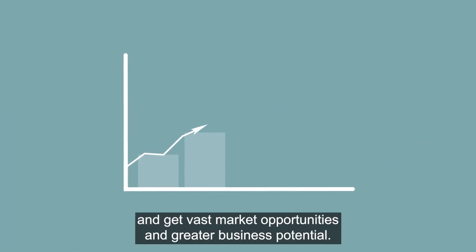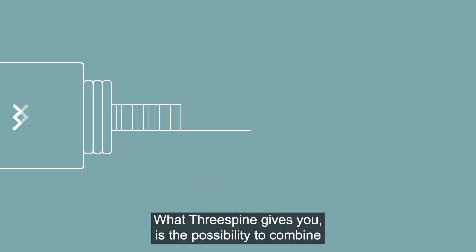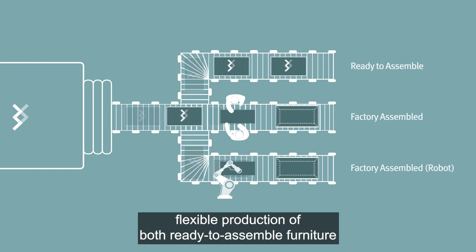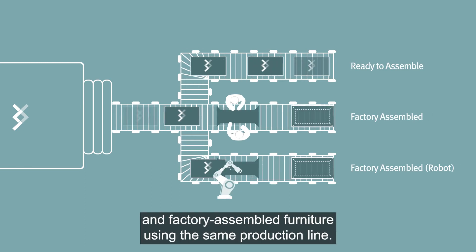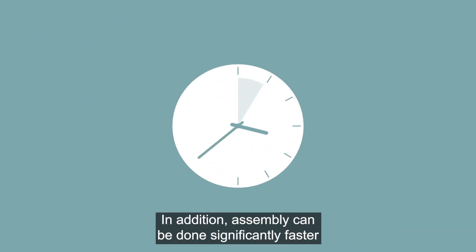With Three Spine, you get vast market opportunities and greater business potential. Three Spine gives you the possibility to combine flexible production of both ready-to-assemble furniture and factory assembled furniture using the same production line.